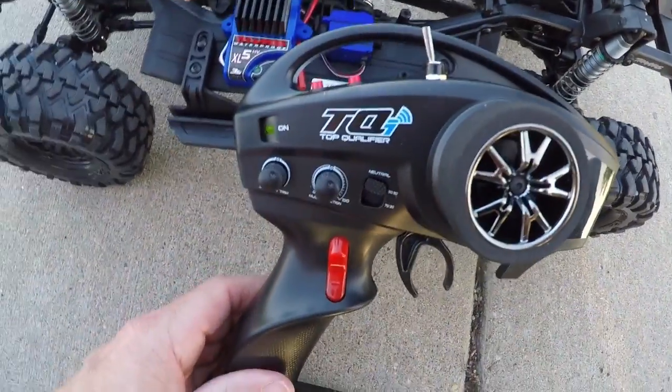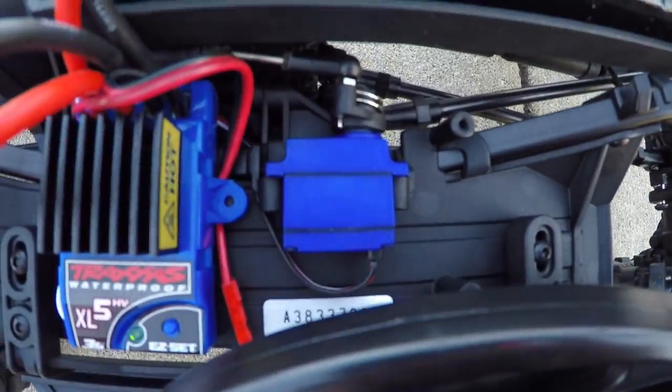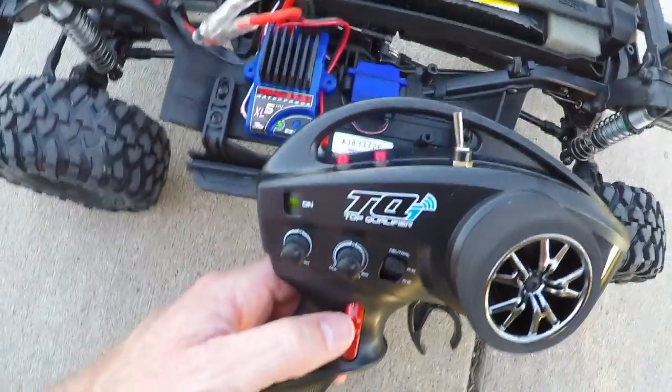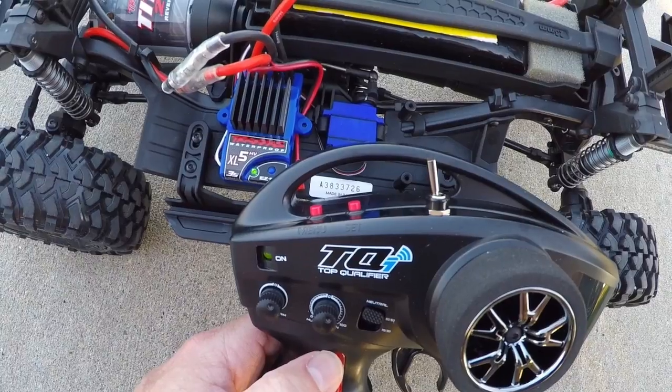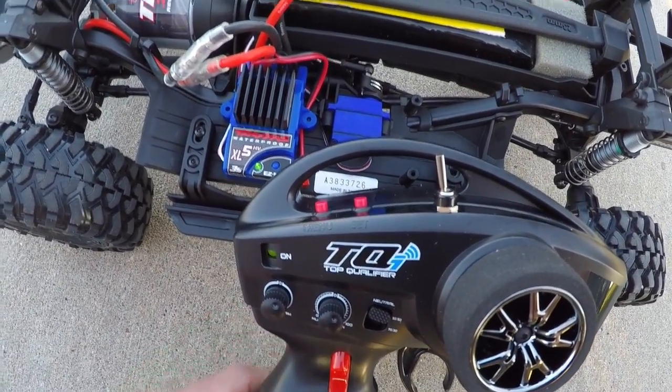Here's something else I like — you can change your transmission from low to high right from the transmitter. Here's your servo to change the transmission, so when you move this toggle, that's how you change it from low to high, right from the transmitter.